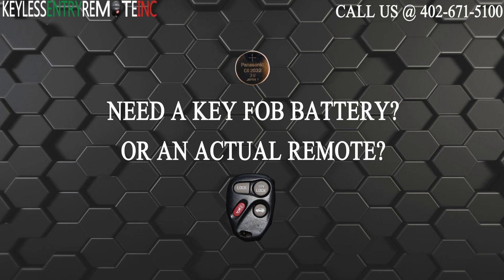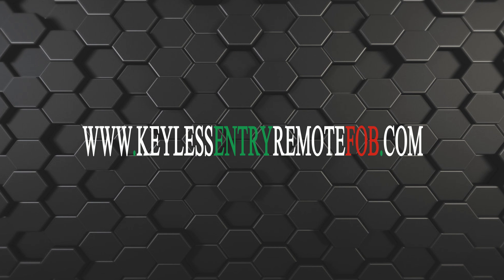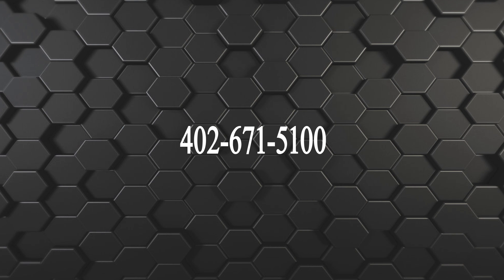If you need to order a replacement battery or an actual key fob remote, click on the link in the description below or visit our website at keylessentryremotefob.com or call us at 402-671-5100.